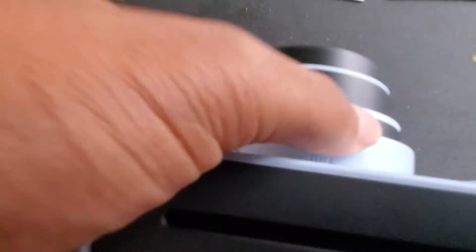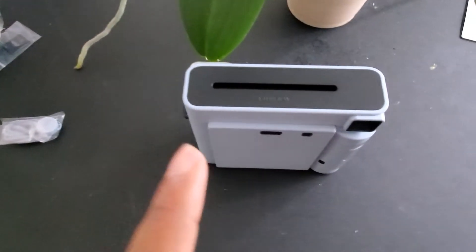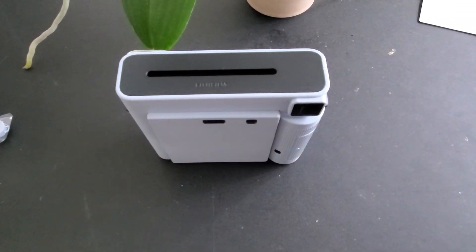I'm gonna twist this off — you just twist it to turn it off. I'm gonna let that develop and I'll show you some of the differences between this one and the Instax Wide.